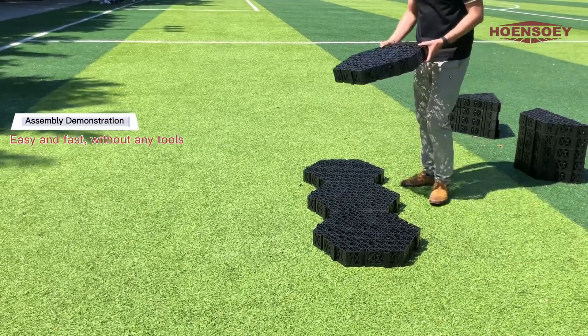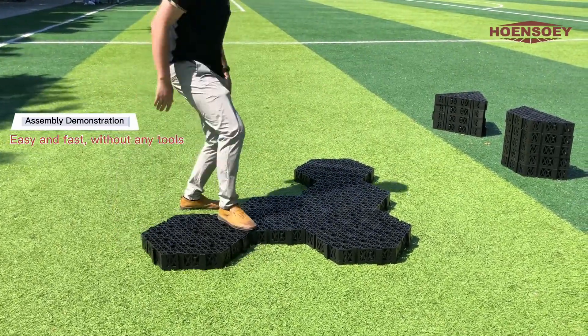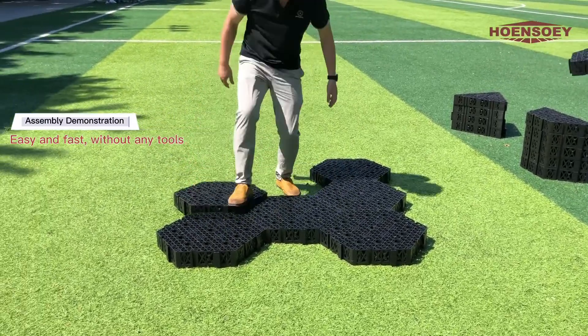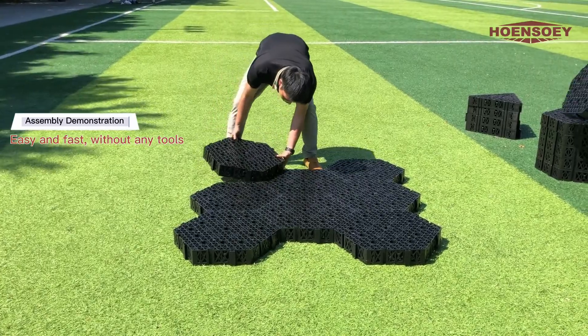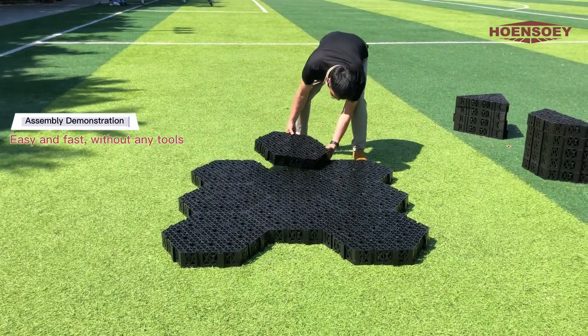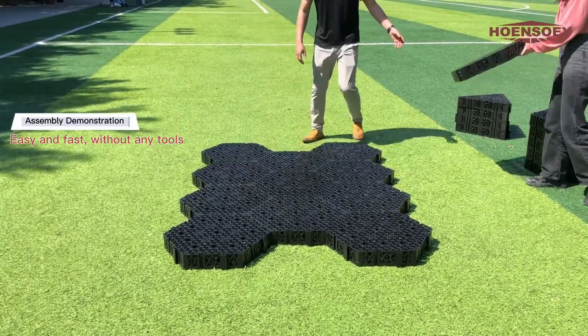Nine square meters or larger size can be pre-assembled for faster on-site installation. The Hongsoe cells can be assembled without cutting, and the five components can be flexibly combined in different shapes and heights to adapt to different ground scenarios.